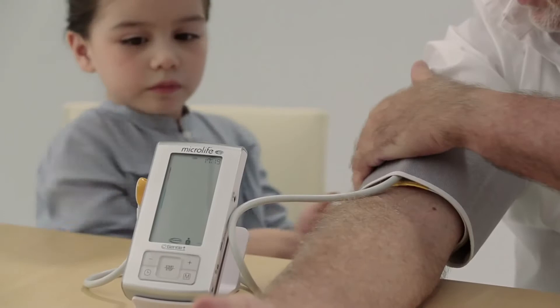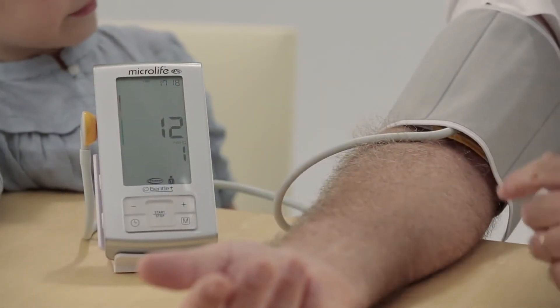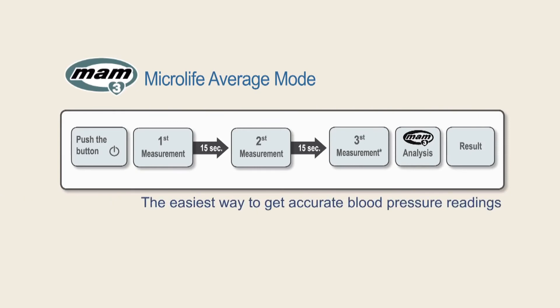Relax for at least five minutes prior to the measurement, then press the start button. The device will initiate a 15-second countdown. In AFib mode, three consecutive measurements are automatically performed to get accurate blood pressure readings.